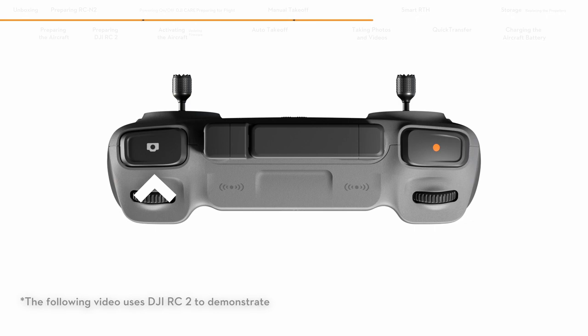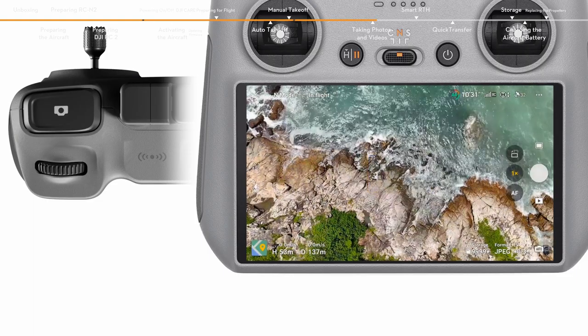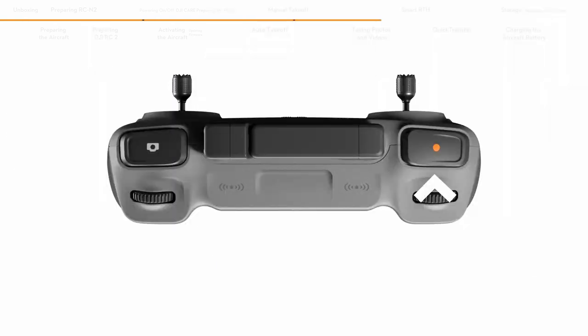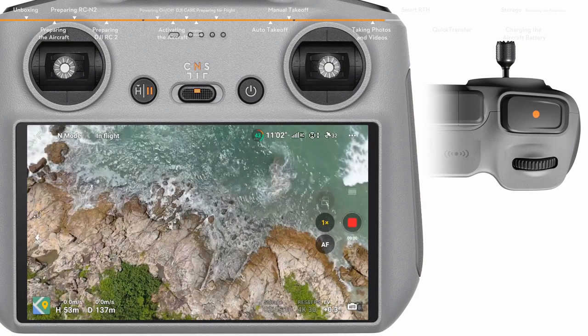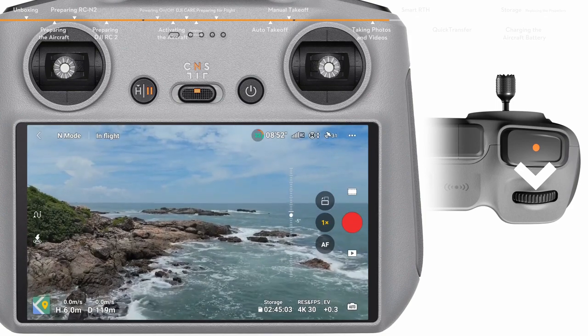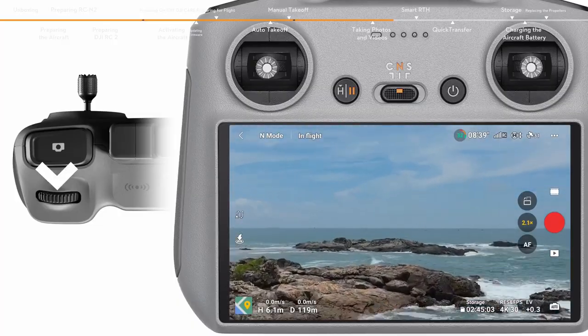Locate the focus shutter button on the top right corner of the remote controller. Press halfway to activate auto-focus and press all the way down once to take a photo. The record button is located in the top left corner of the remote controller — press to start recording and press again to stop. The dial on the left side controls the gimbal tilt. Use the dial on the right side to adjust the camera zoom.